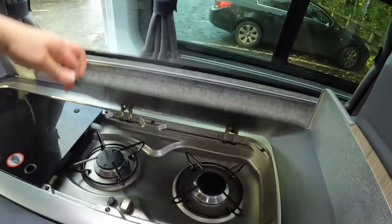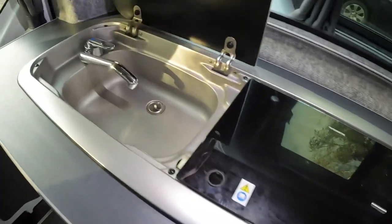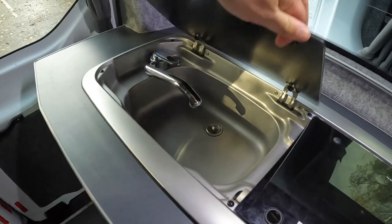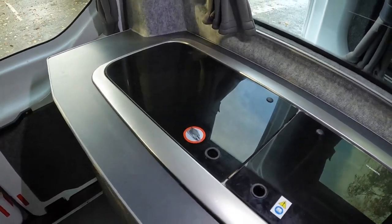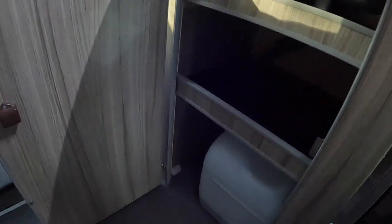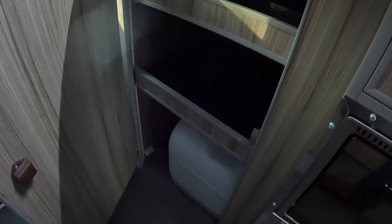Moving through, you've got your kitchen area. With the kitchen you've got your hob - double burner - and you've got your sink. This one's only got cold water; ours has got hot as well, though I would guess they'd be able to do hot here too. You've then got underneath your oven grill, and the bottom cupboard is where your gas is. You've then got storage under the sink, and your water tank is down at the bottom. The water tank on this one comes out to be filled, whereas ours has got an external fill point.